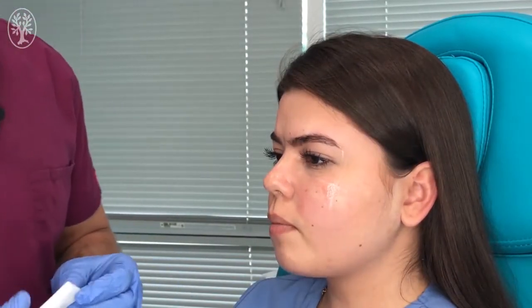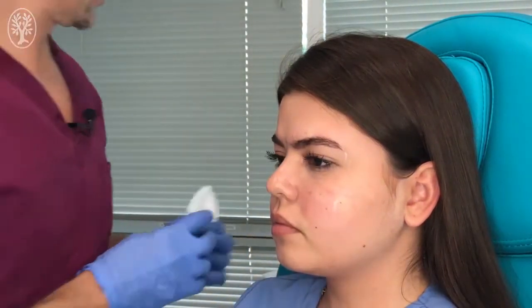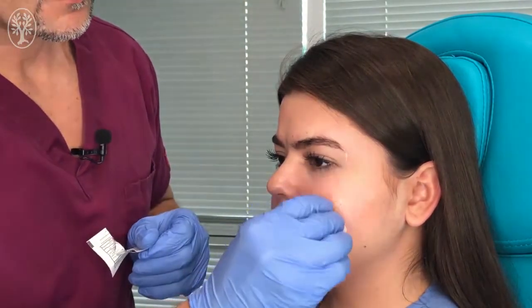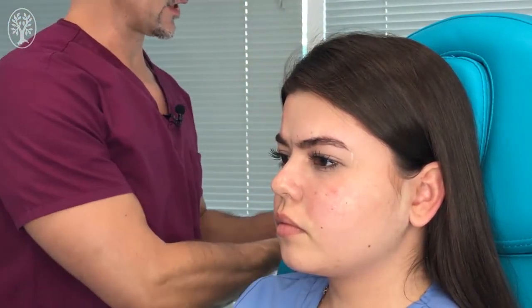Once 15 minutes have passed, we're going to clean the excess M-Lacrim and then clean the skin before proceeding to the injection.